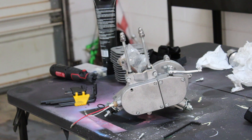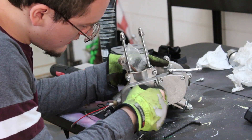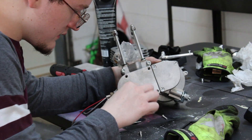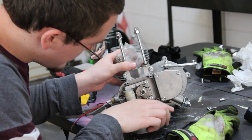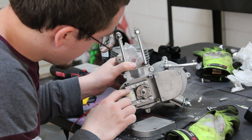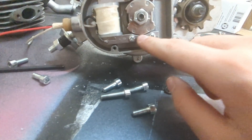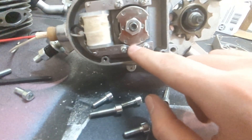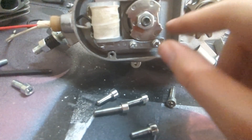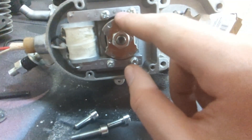Finally found the right size Allen wrench - it took a while though. So as you can see, there's a huge gap at the top right here and the magnet is actually touching the bottom right here. That means it's off balance, and that ain't good. I need to balance this up to where there's equal amount of space from the top and the bottom.